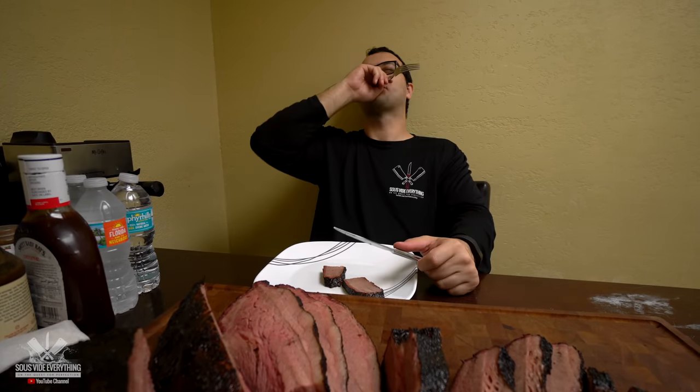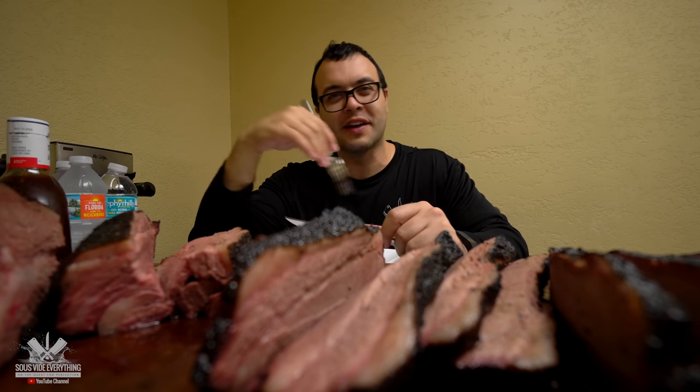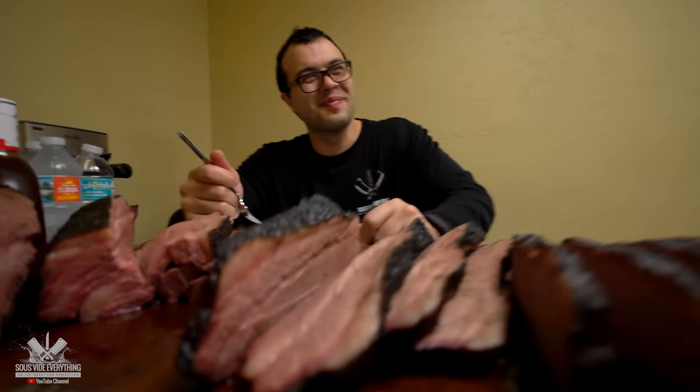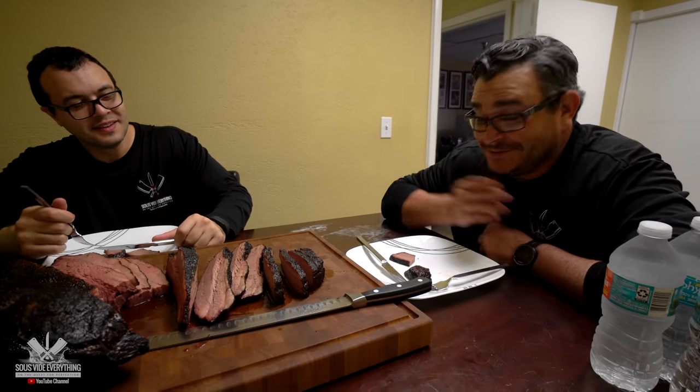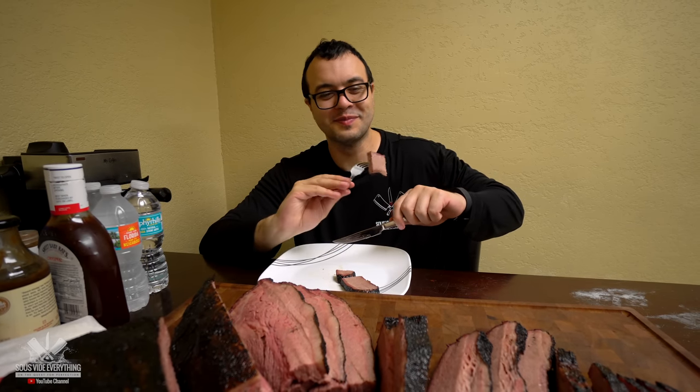And the bark — isn't the bark amazing, Mo Mo? I don't even want to chew. I just want to lick everything. What do you have to say about licking brisket? It's, you know, it's Mo Mo. What'd you do with the bark? This bark is incredible. Flamethrower Mo Mo, you like the bark, huh?